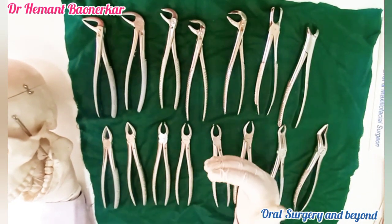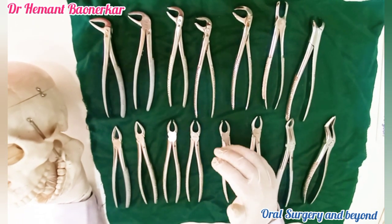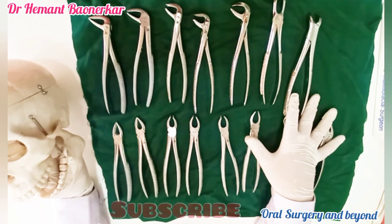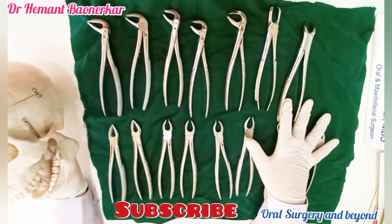As I said earlier, before forceps elevation, I always use elevators and luxators. This is the basic forceps identification method. In my next video, I will cover what are the dental elevators and how to use them. Thank you.